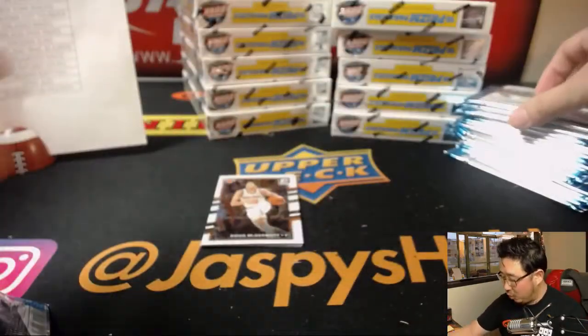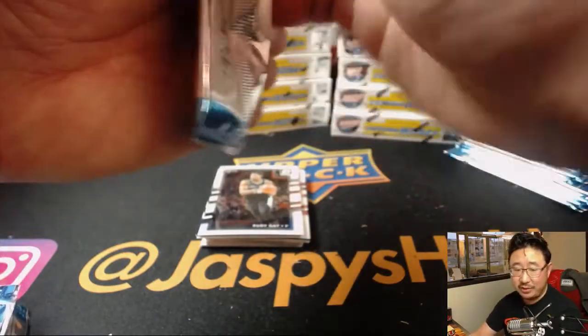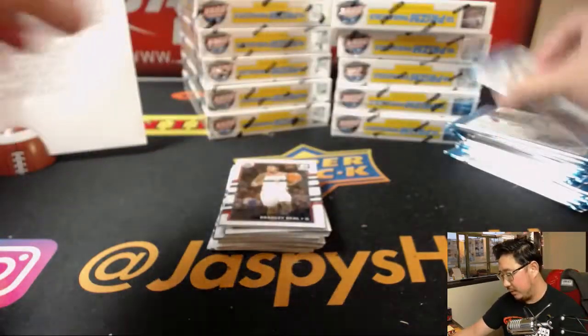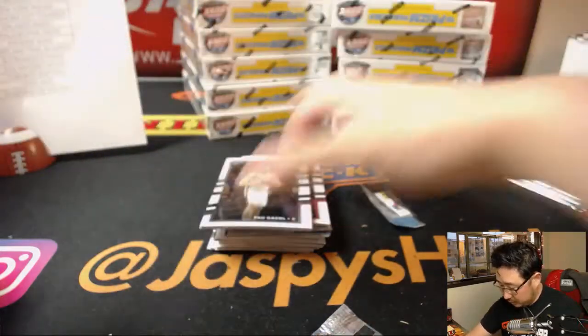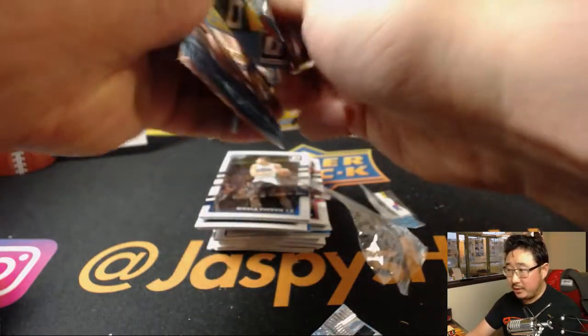Now we can open up all these packs and start flying through the break. As per usual on breaks like this, vet base does not ship — all rookie cards, all rookie inserts, all rookie variations, prisms, refractors, numbered cards, and hits will ship. Obviously veteran inserts will ship too — anything that's an insert will ship. Good luck to everybody. This is a longer break so get settled in.